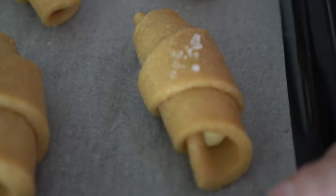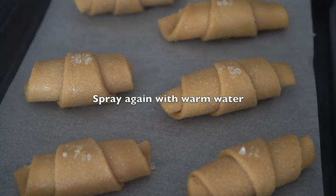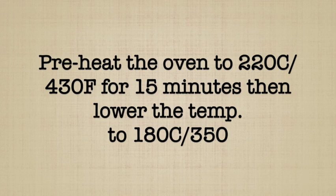This is the first time we have cooked the pan. The pan is now on the pan, so we can't eat the pan.